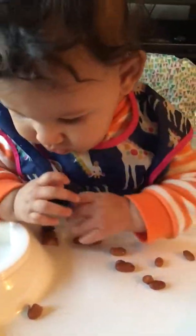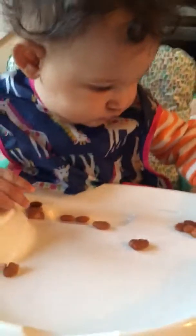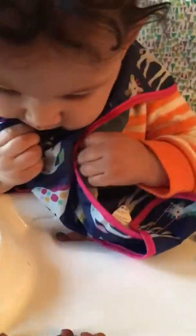All right, let's see if she'll eat something. We may be just giving her things that are just too small for her to pick up, which is very possible. Come on. You'd rather eat your bib? I understand.